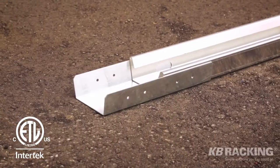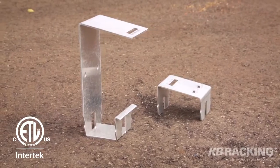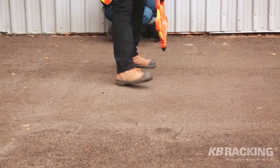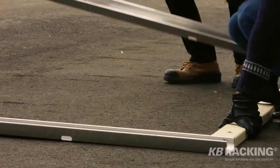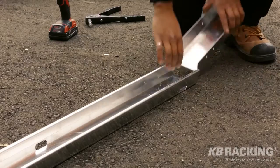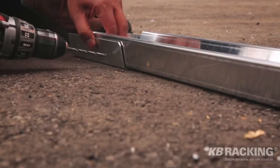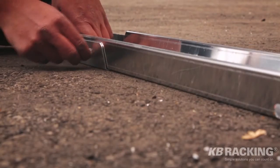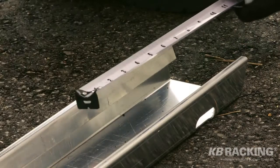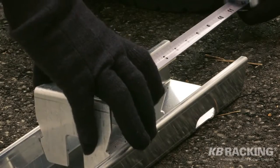The system includes the AeroRack rails and splices, click-in top and bottom supports, a windshield and KB Connect clamps. To begin the installation process, measure and lay down the AeroRack rails on the roof using spacer sticks. Start by aligning the rails in the first row. Use the rail splices to connect rails together and fasten with provided rivets. Measuring 6 inches from the rail edge, click in the bottom support for the first row.